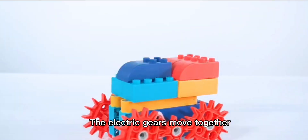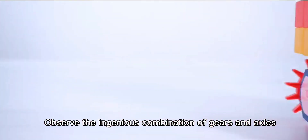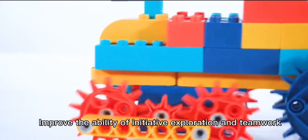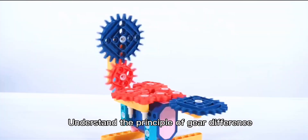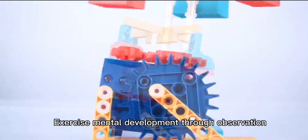The electric gears move together. Observe the ingenious combination of gears and axles. This improves the ability of initiative exploration and teamwork. Understand the principle of gear difference and exercise mental development through observation.